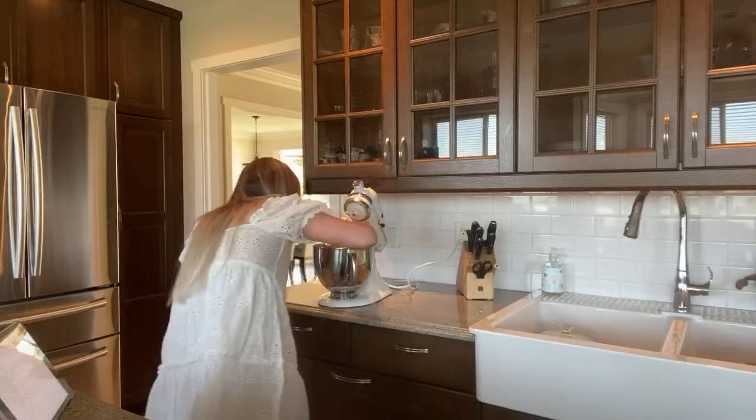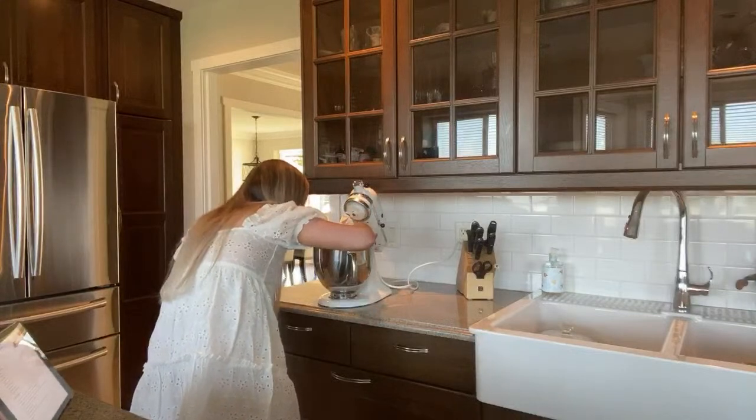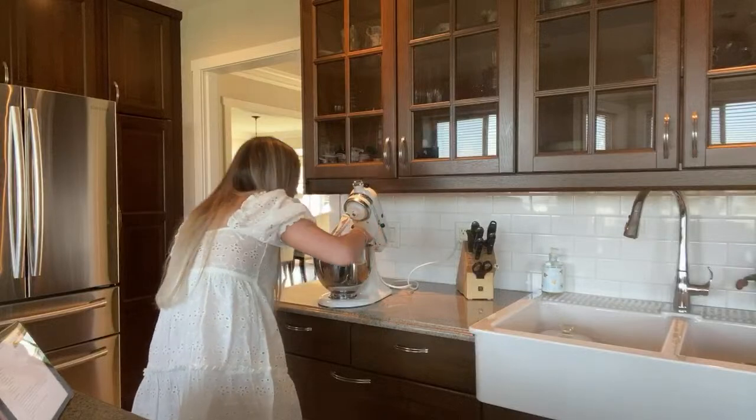It wasn't that big so it's not that big of a deal. I definitely can't find it — oh well, that's okay!